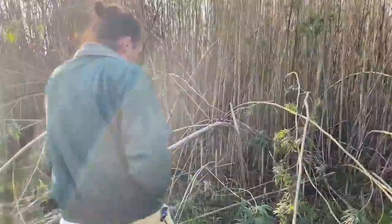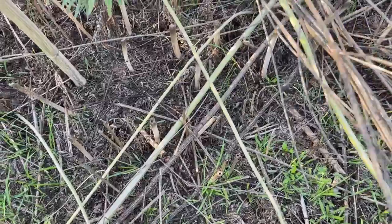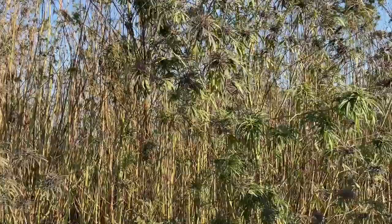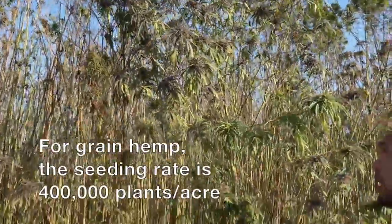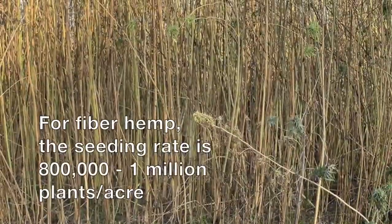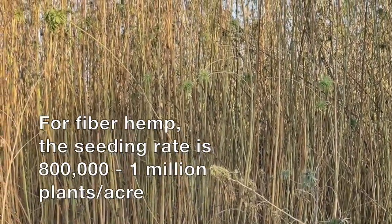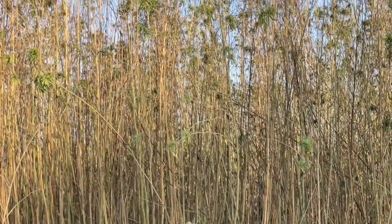For fiber you can see the density here — step through. This part here was harvested so you can see how many plants per square foot. On the grain or seed production side, people have found that about 400,000 plants per acre is where you plateau in yields, and for fiber you're looking at 800,000 to a million plants per acre. So it's like double the density to get this kind of effect.